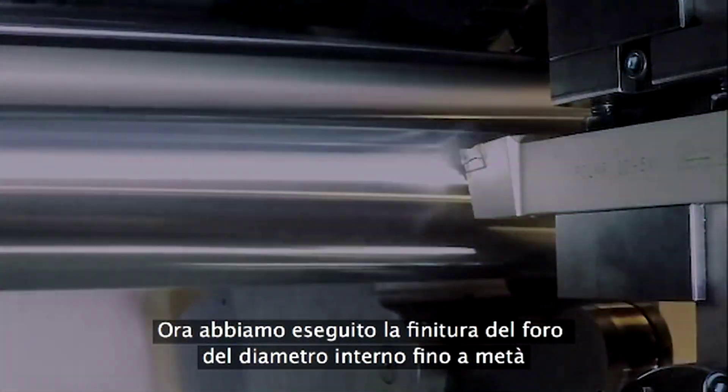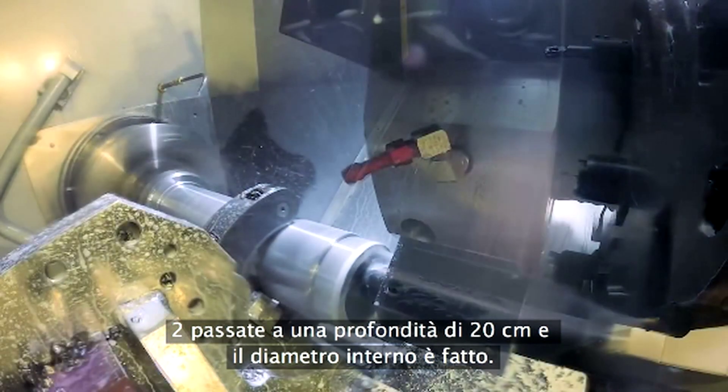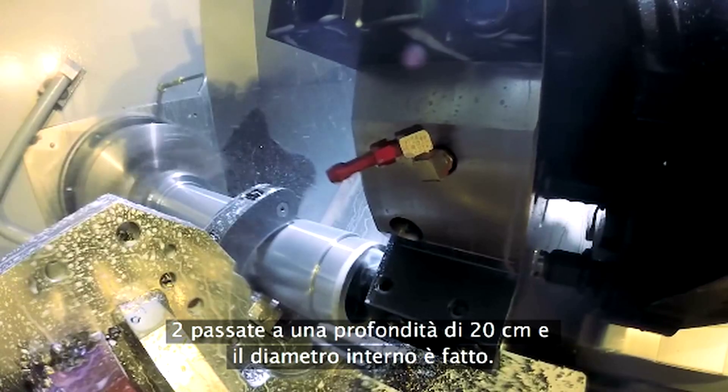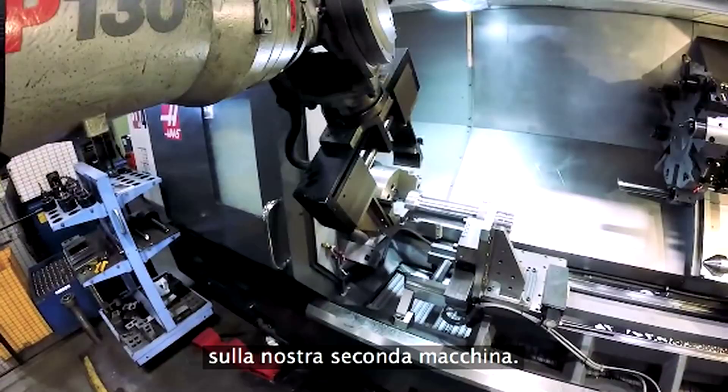Now we've finished the ID bore to half depth with this 12 inch long damped boring bar. Two passes at an eighth inch deep and then the ID is done. Lastly, a spot of end work and we're ready to move the shaft to our second machine.